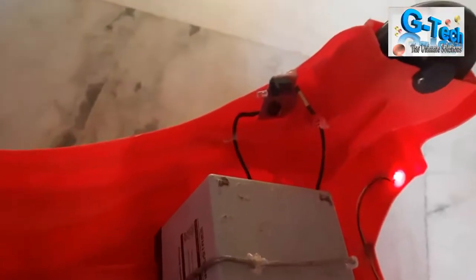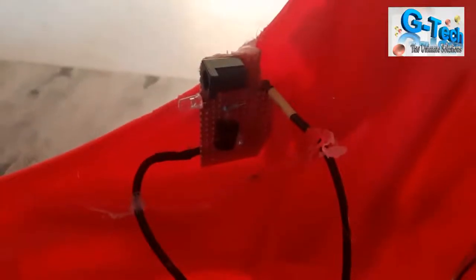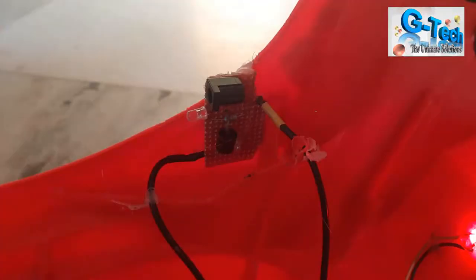This is a simple charging point — very easy to set up. I'm using a diode to block reverse bias, and also a LED to confirm whether power is available or not.